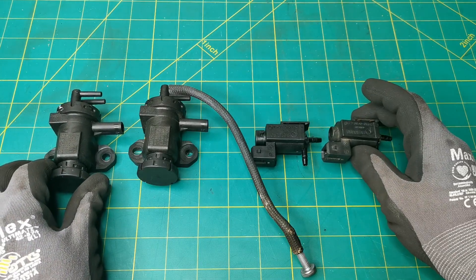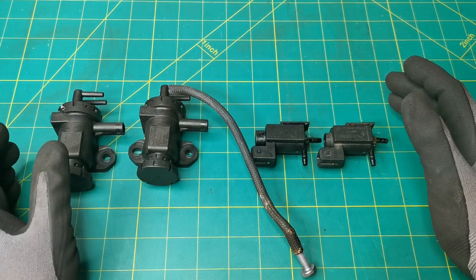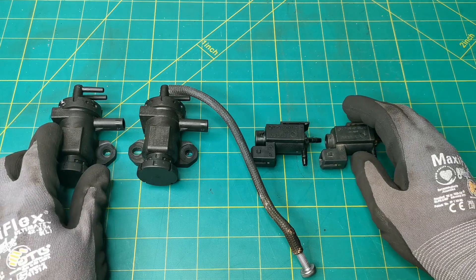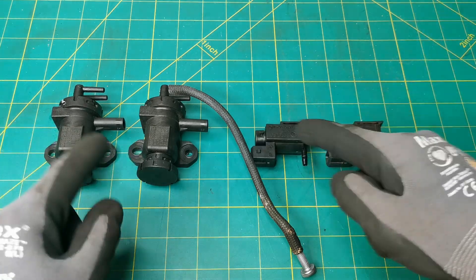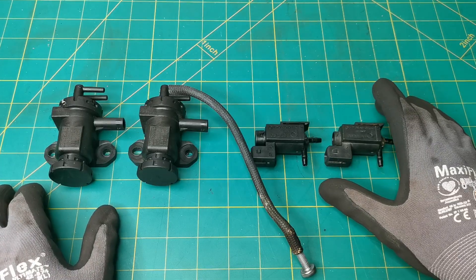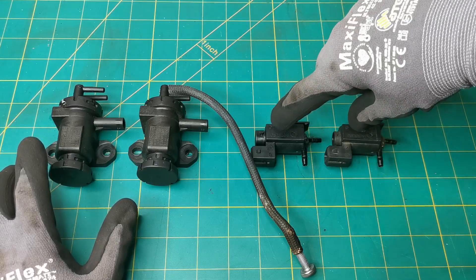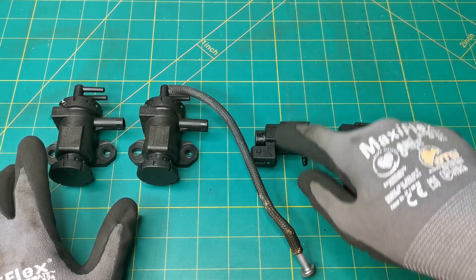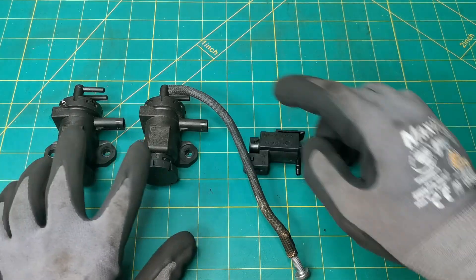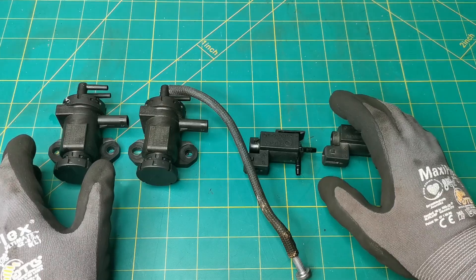These components can have many different names depending on the vehicle or what website you look them up on: vacuum solenoid valve, vacuum actuator valve, diverter valve, pressure converter, turbo boost pressure control valve are some of the names. Testing methods are very similar from one to another. The only difference is with some valves when we apply power they release the vacuum, while others hold the vacuum in when power is applied.